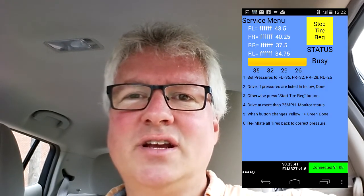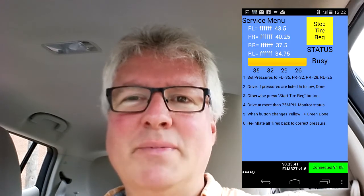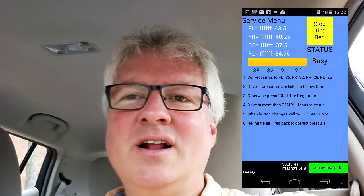There's somebody using the air pump right now. But as you can see, I hit the green button to start the tire registration and it was yellow. I did have to drive for about three minutes like it said, and then finally it turned green and I got the done message. So I think we're all set.